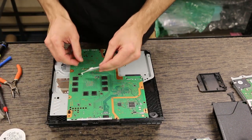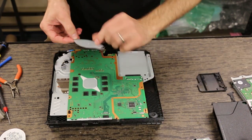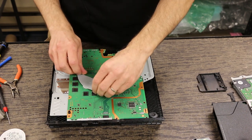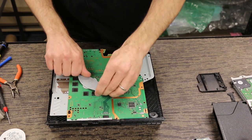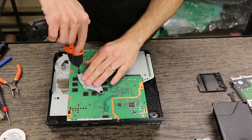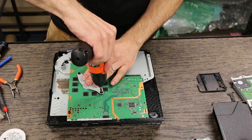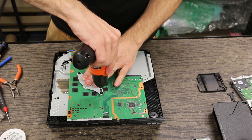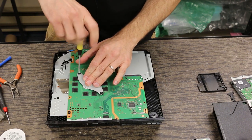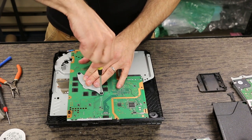Next we need to put our APU clamp back on. Make sure you put the spacer in first, and then the clamp itself goes on. We're going to screw this most of the way down with an electric screwdriver, and then finish it off with a regular screwdriver, because I don't want these screws to get too tight. They need to be nice and snug, but you don't need to overdo it.